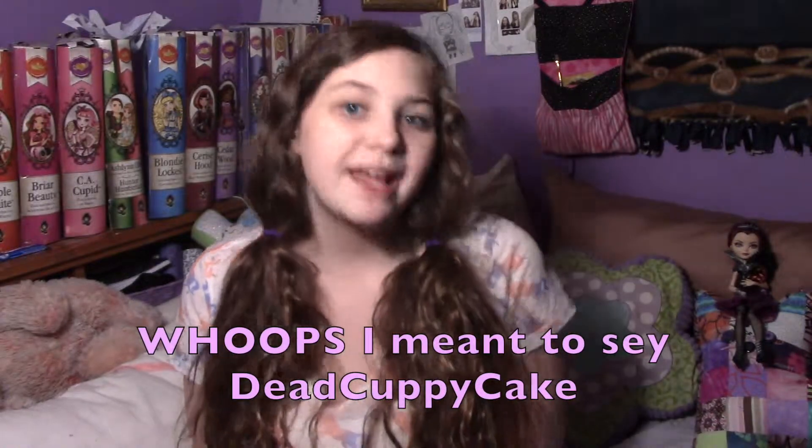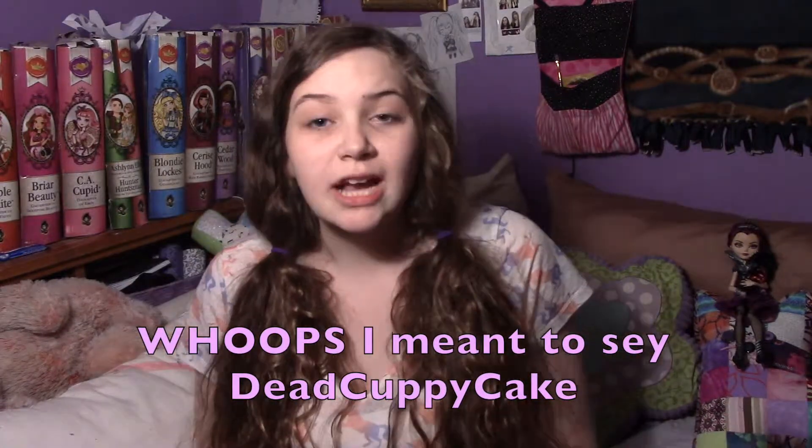Hi everyone, me Jewels here. Today I'm here to talk about a challenge I made up with a friend. Her name is Marilyn — her username on YouTube is Daddy Pad Cupcakes. If you want to check her out and her challenge video, the link to her YouTube channel will be in the description bar below, so you can just click on that and go to her channel because she's awesome.